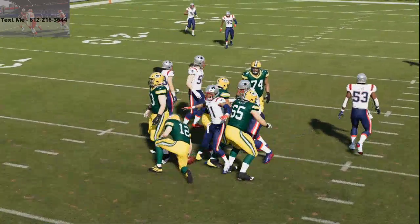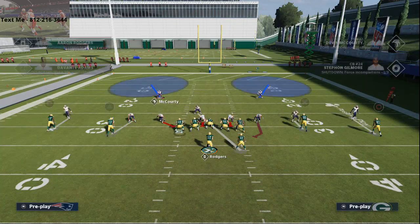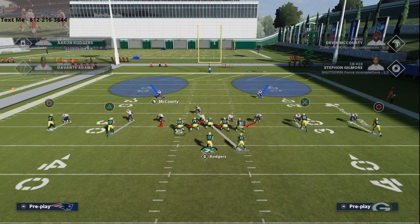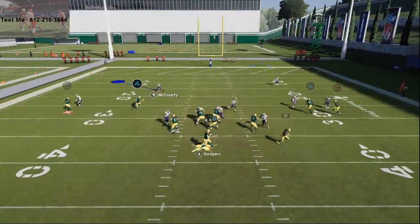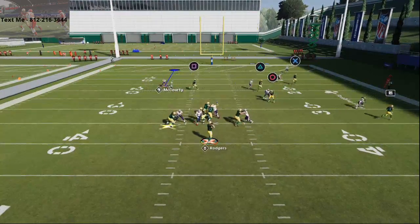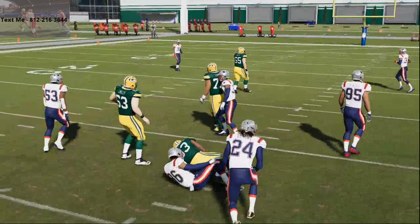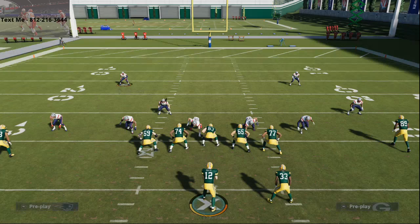You can mix this in with a pretty solid man-to-man scheme. Right now I'm in man-to-man coverage with Cover 4, and you're going to see decent coverage all across the board. So you kind of mix this in with some of your other Nickel 245 coverage schemes — that's one of the main reasons I love 245 this year.